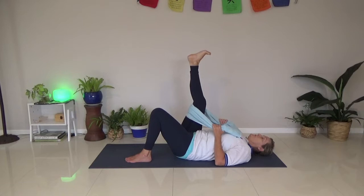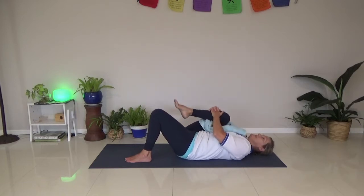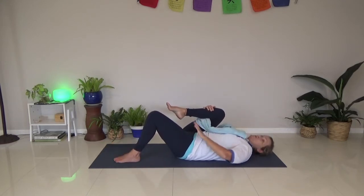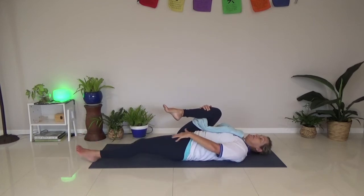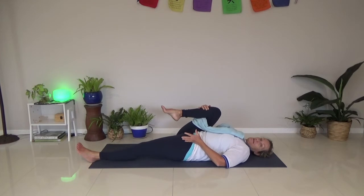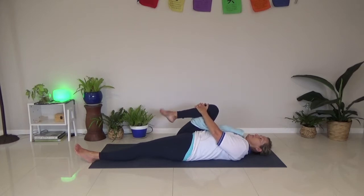We tuck it into the chest. As I'm tucking this one in, I want to make sure this leg goes straight. It actually increases more of the stretching here if you have that leg straight - just do what's right for you. I'm going to roll the ankle, and roll it the other way.